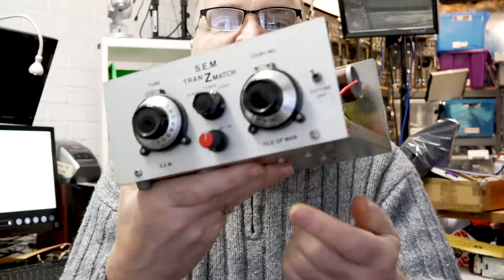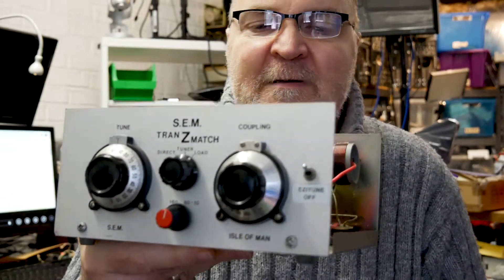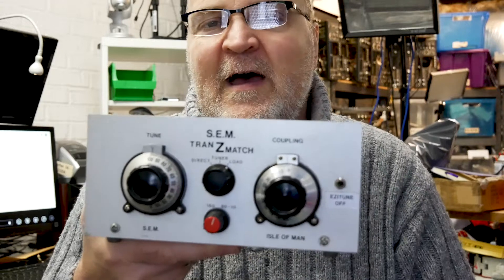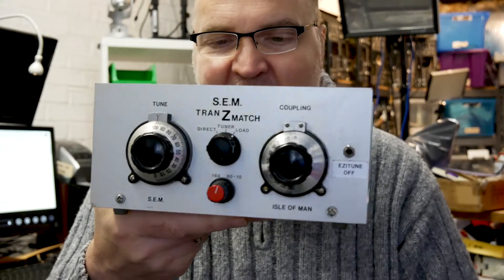It's got two very nice slow motion drives: the range switch and the easy tune. The easy tune basically provides a wide range signal across the HF bands, and you just tune your signal meter of your transmitter or receiver to the highest output. It provides a perfect 50-ohm match and you don't cause any QRM on the bands that way.